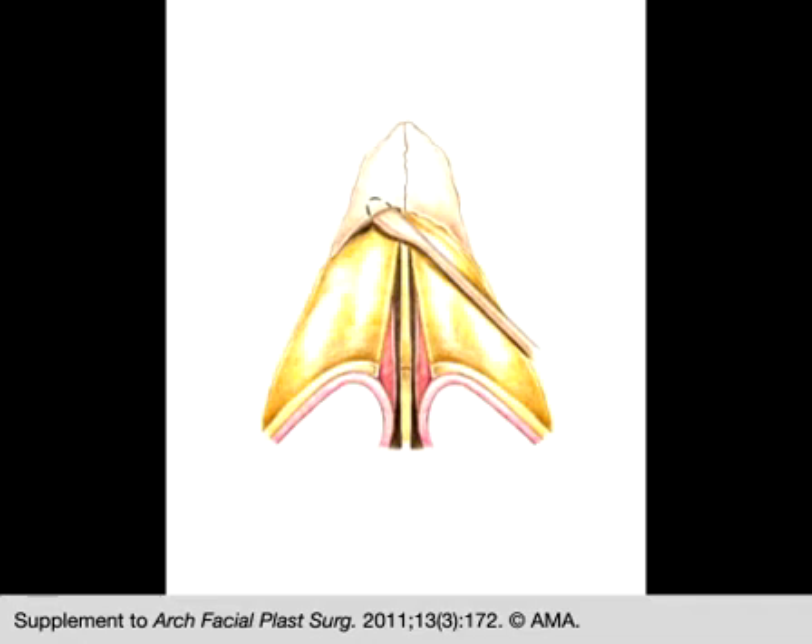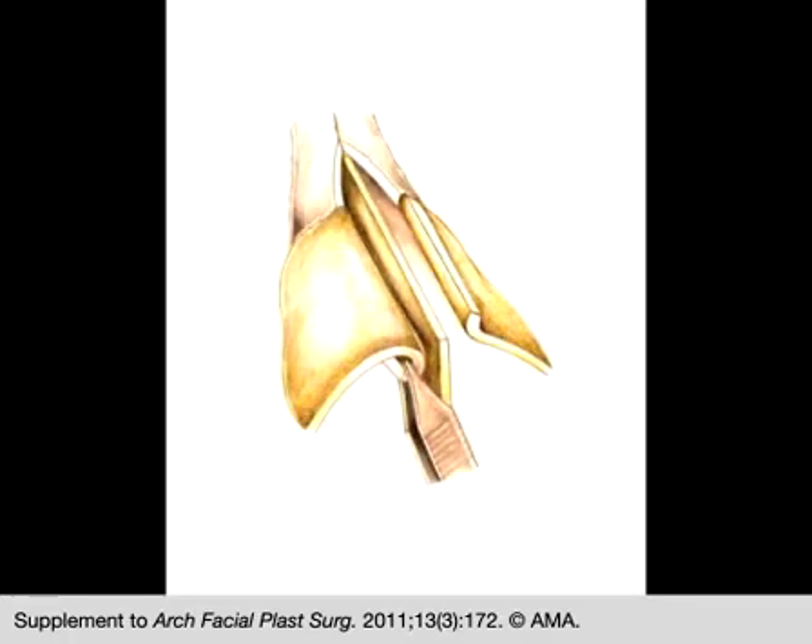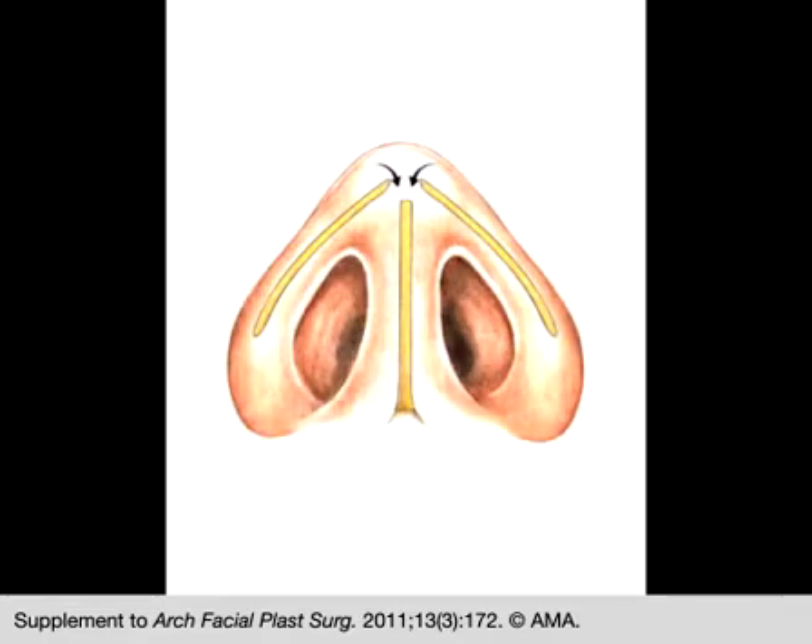The bony hump is removed with an osteotome or nasal rasp. Spreader flaps are created by folding the free medial border of the upper lateral cartilages inward on themselves. This caudal view demonstrates how the upper lateral cartilages are folded inward on themselves.